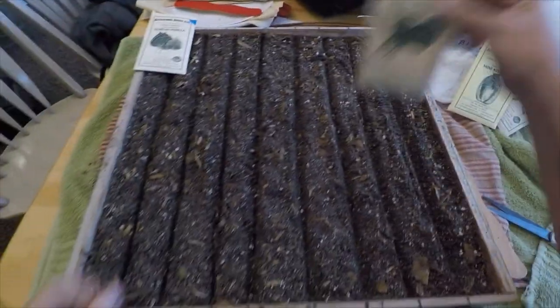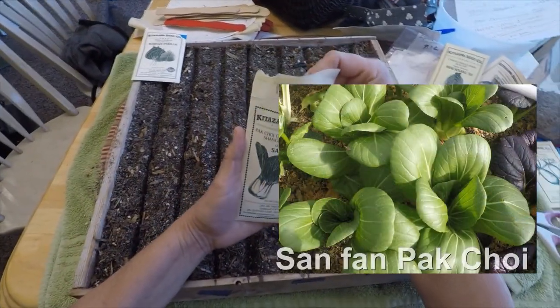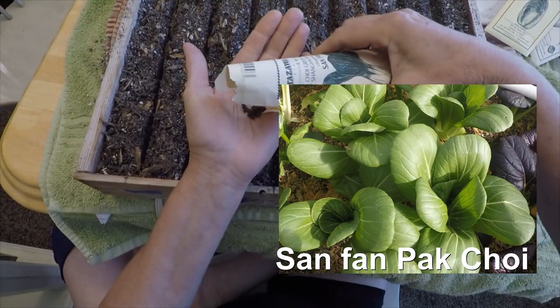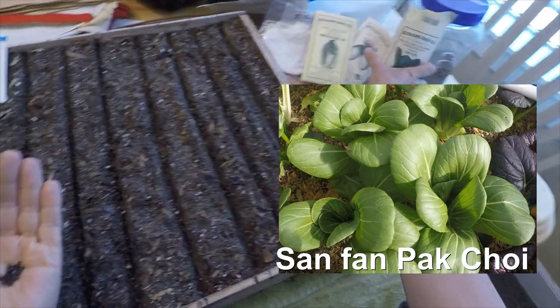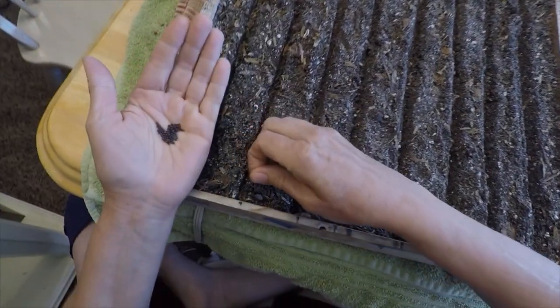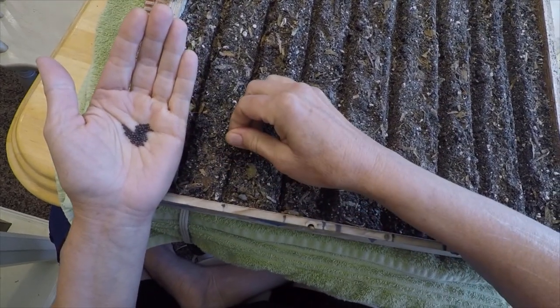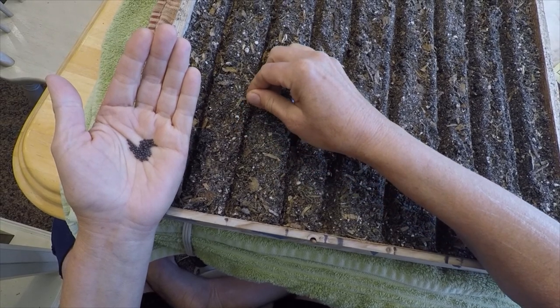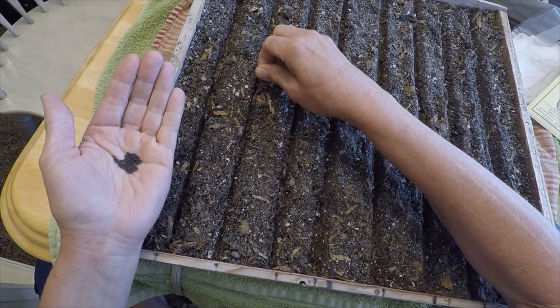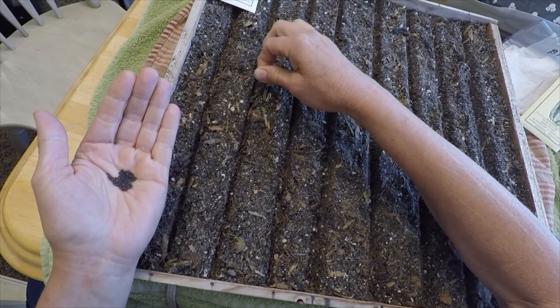Now I'm going to plant some more bok choy. I just drop the seed in that little row. It didn't go in.